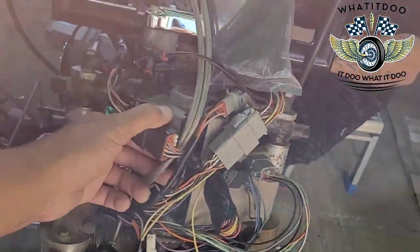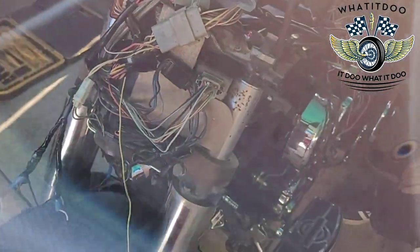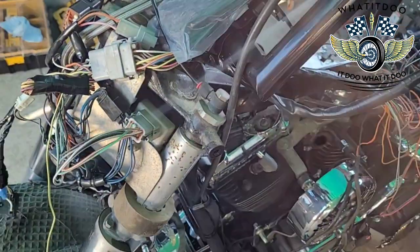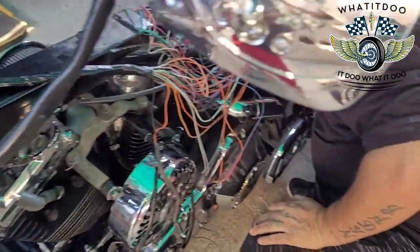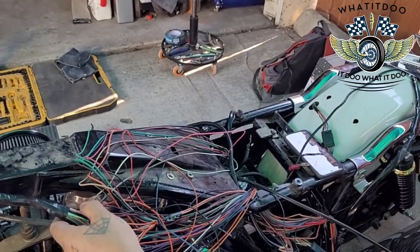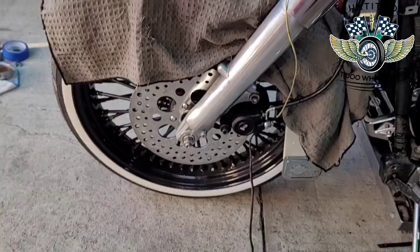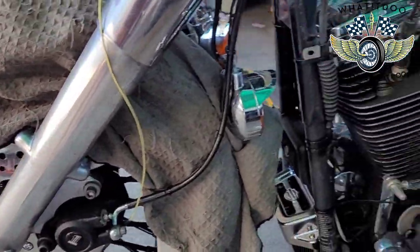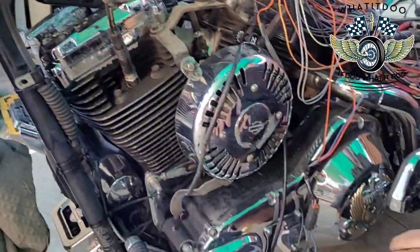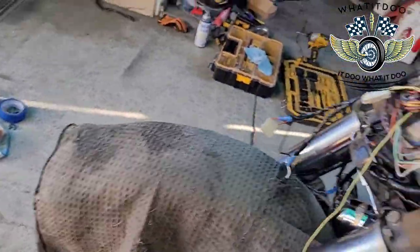Again, it's a budget build, so we're just trying to use the same wiring. But if you got some money, go ahead — you can scratch everything out. Get you a brand new harness, a brand new M-Unit, and you can rewire your whole thing. But we're going to be riding right next to the guys with $50,000 bikes, $100,000 bikes — but we're right there next to them.